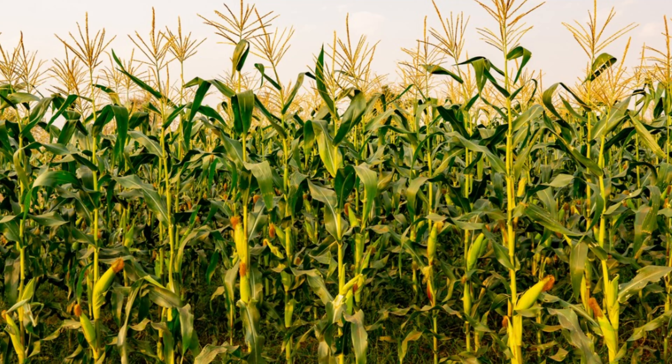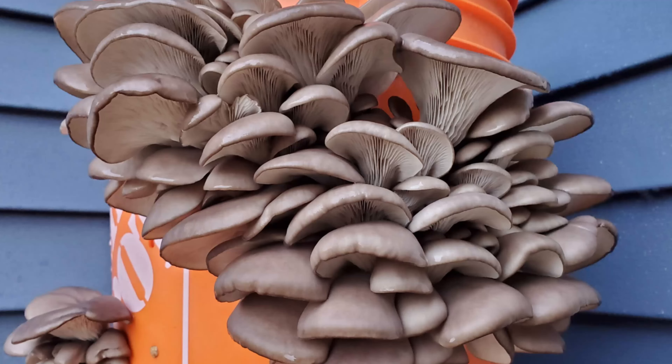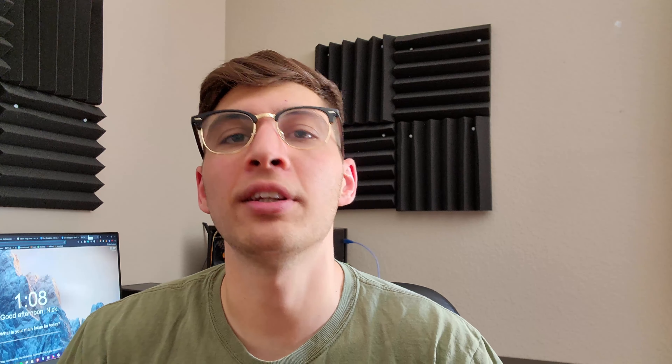We usually think of our food as either coming from animals or plants, maybe sometimes fungi. But we can also safely consume some other types of microorganisms. Yeast, in particular, have been selectively bred — no pun intended — for centuries for making bread or alcohol. Humans have consumed Saccharomyces cerevisiae yeast mostly as a byproduct of their leavening of bread. Since the 1920s, yeast has been purposely consumed for its high B vitamin and protein content.